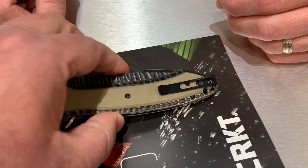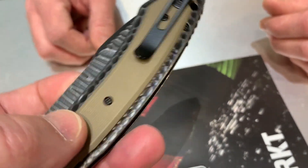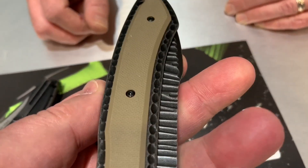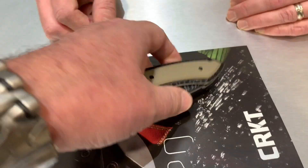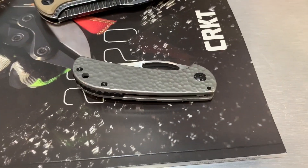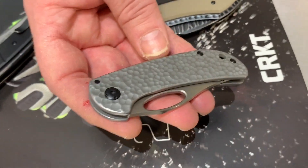It's a bad boy. There's a lot of grippiness around here — it's a very primitive, back alley bad boy kind of knife. And speaking of back alley bad boy, this is the Chehalem.